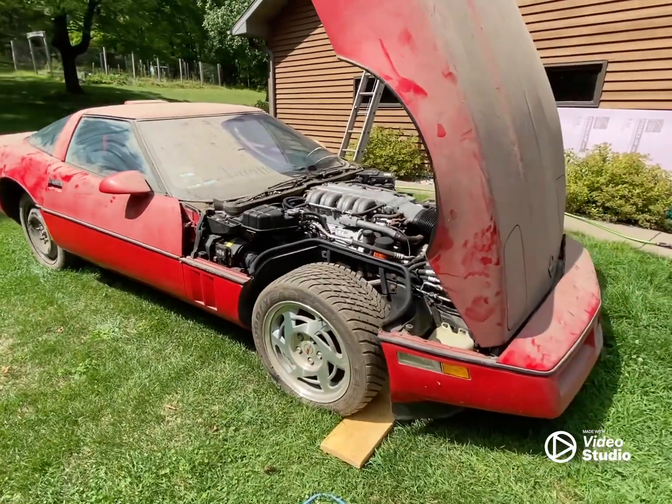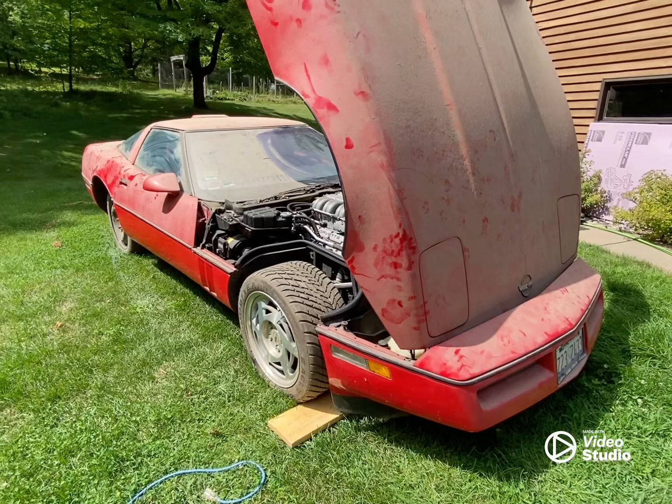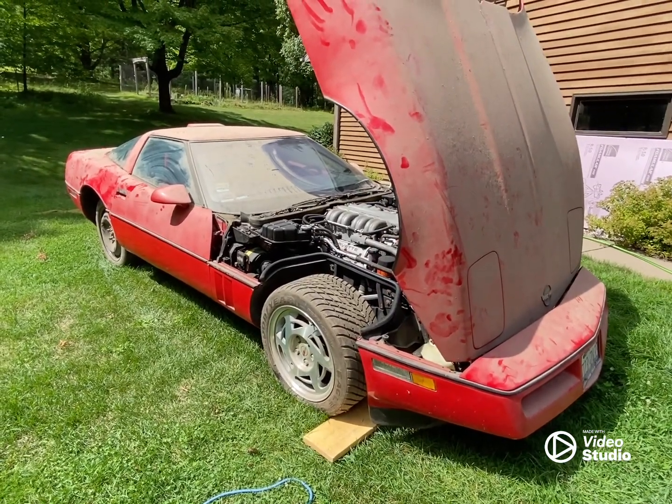Restoring a 1990 ZR1 is kind of cool. Hope you enjoyed this short video, but there will be more to follow. Thanks for watching.